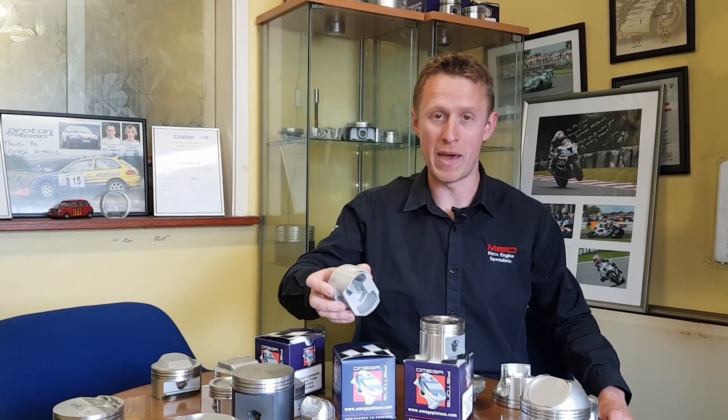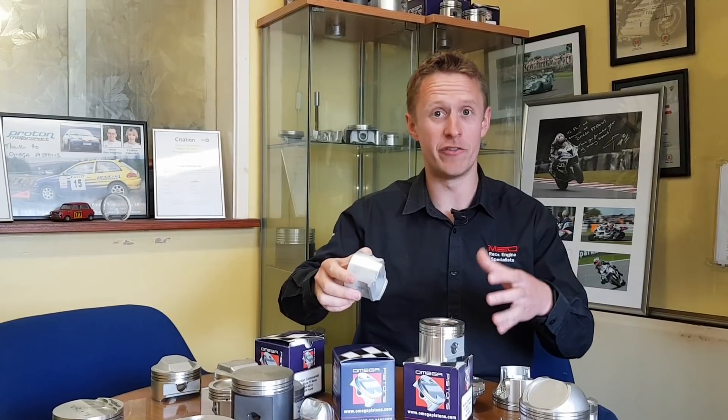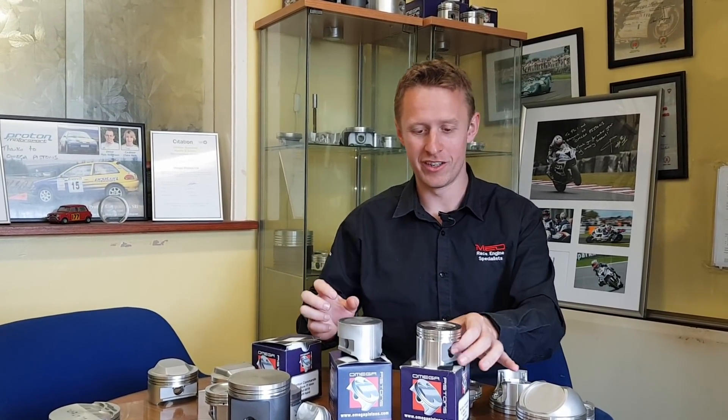Hello, welcome back to Amiga Pistons. Today we're going to show you from where we were last time, which was the bare forged 73.5 mini piston, and we're going to do a bit of CNC machining this time — some of the more intricate jobs that make it look closer to a finished piston, just like that.